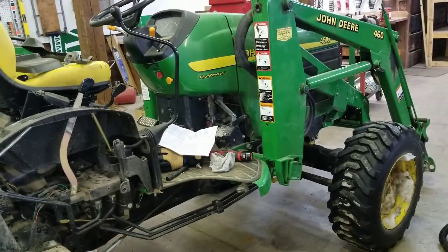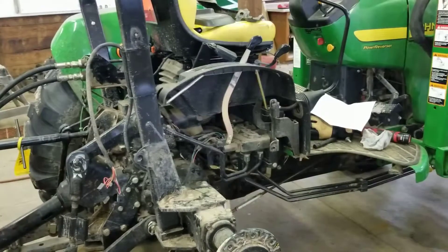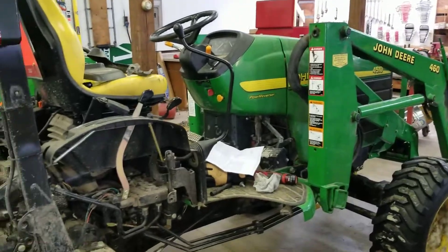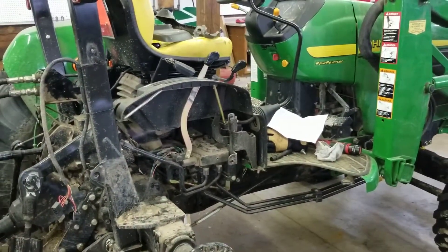Anyway, that's just a quick one on the power beyond port if you're trying to identify it on your 4 Series John Deere, especially the early 2000s vintage. Thanks for watching.